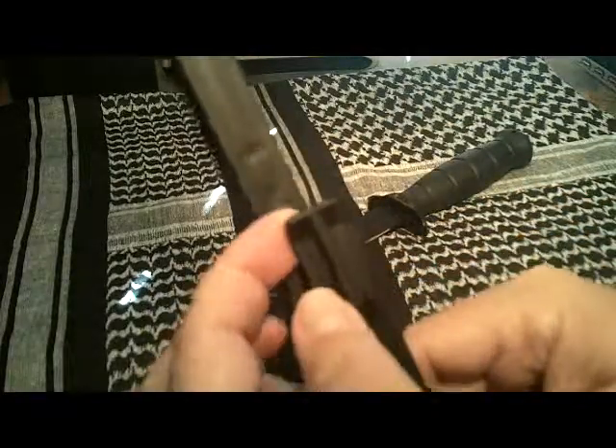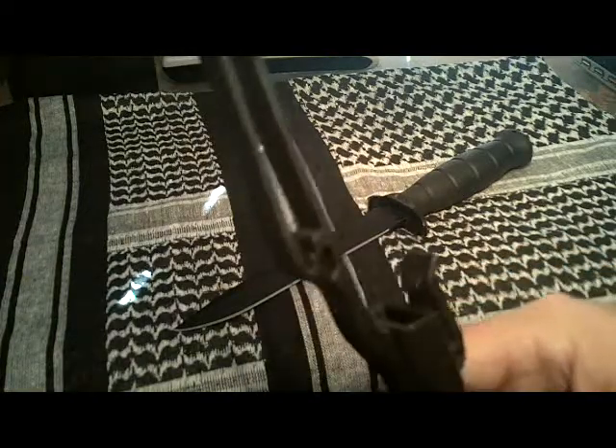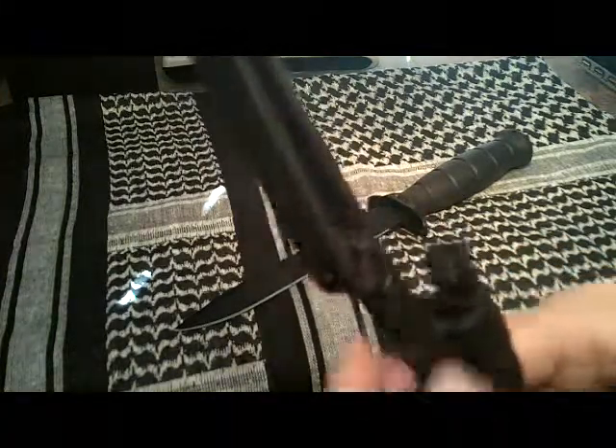This is what actually holds the knife in, and I'll demonstrate that in a minute. And here is the attachment point — it can go on a belt or it will fit onto MOLLE web gear.